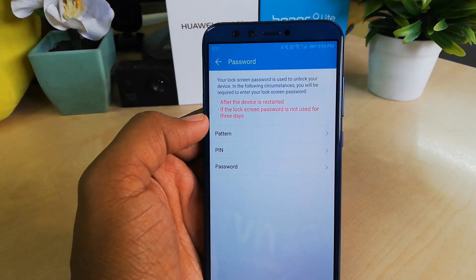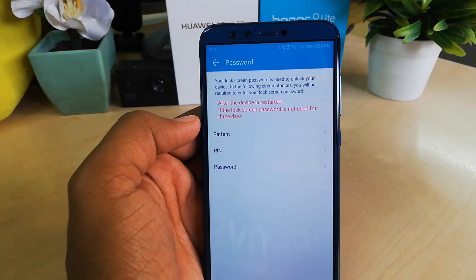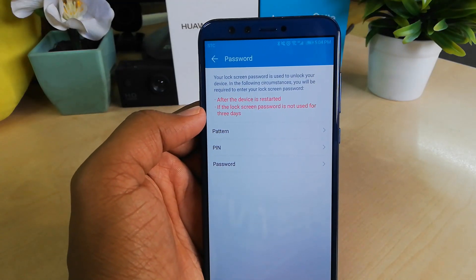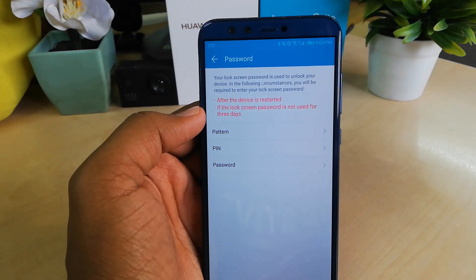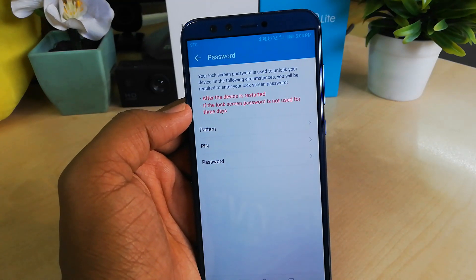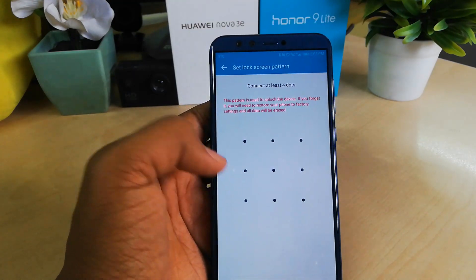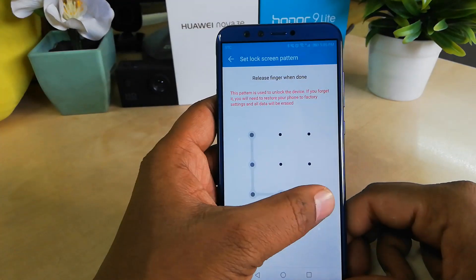The device will ask you to set a pattern, PIN, or password first. This is so that if the fingerprint sensor is not working, you can still recover access to your device using another option. I am going to choose a pattern and set one for my device.